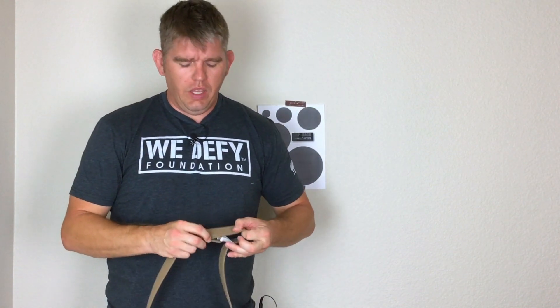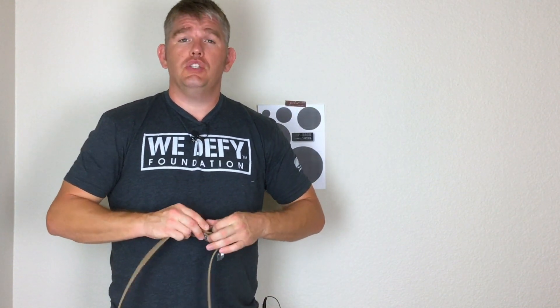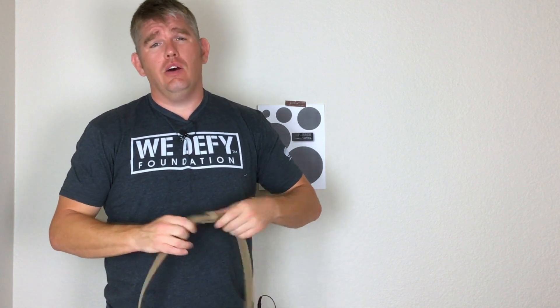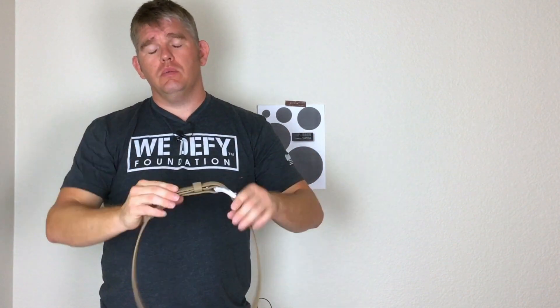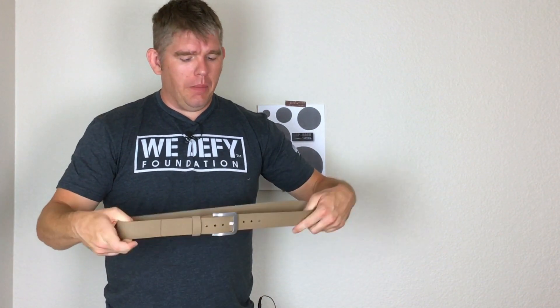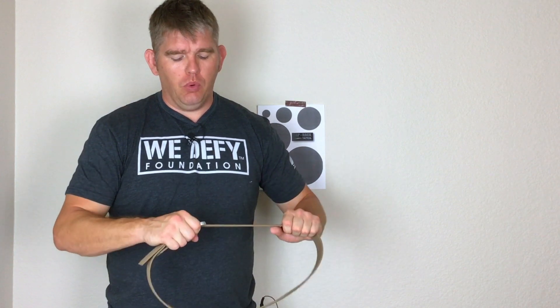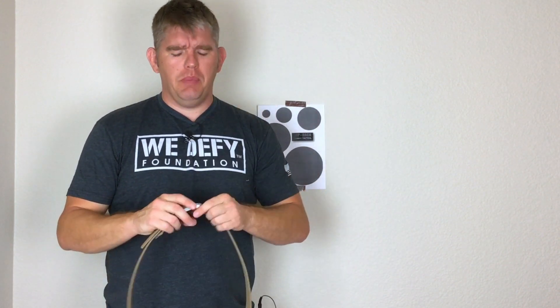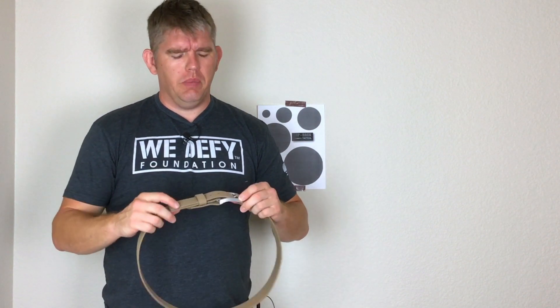Howdy guys, welcome back to the channel. I want to give y'all a first impressions look at the Magpul Tejas El Burro gun belt. This is a belt that's been out for a while from Magpul and I wanted to check it out. Let me tell you a little bit about my first impressions and a little bit about the belt itself.